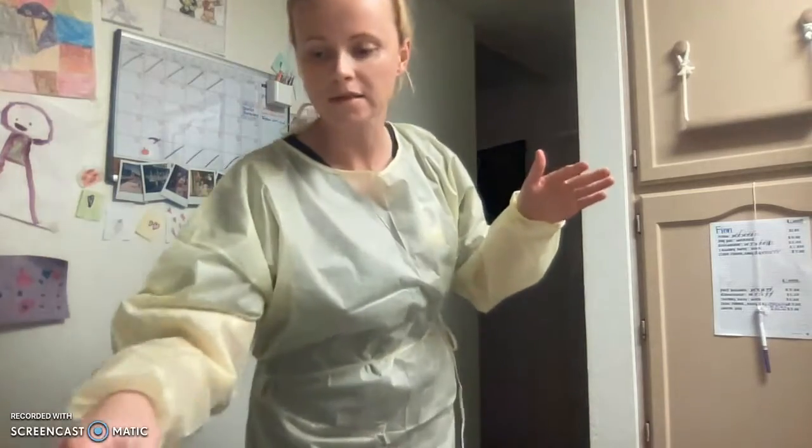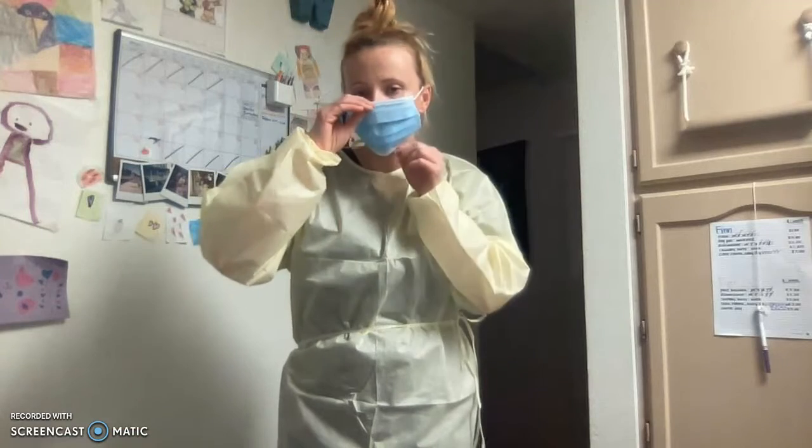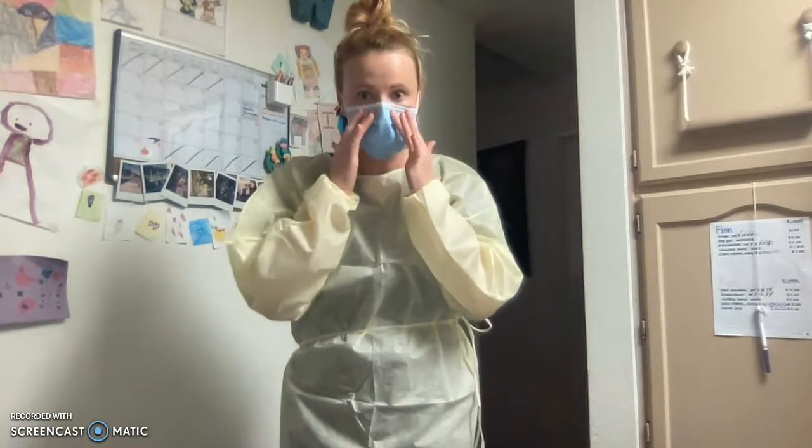Next, I will put on my mask. Open it up. There's a metal strip here — press it down to conform to the shape of my face.